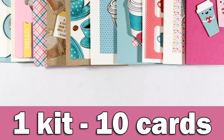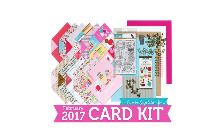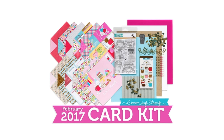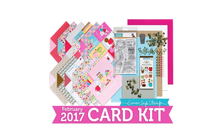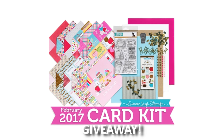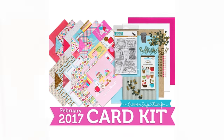Hi everyone, it's Vicky here and today I'm going to create 10 cards using the February card kit by Simon Says Stamp. This card kit is already sold out but I am going to link you down below to all the supplies that are included separately. For a chance to win this card kit make sure to visit my blog and enter your details — you will find a link down below in the description area.